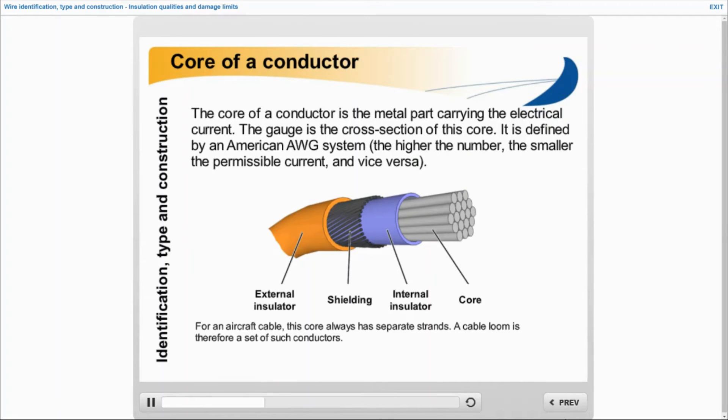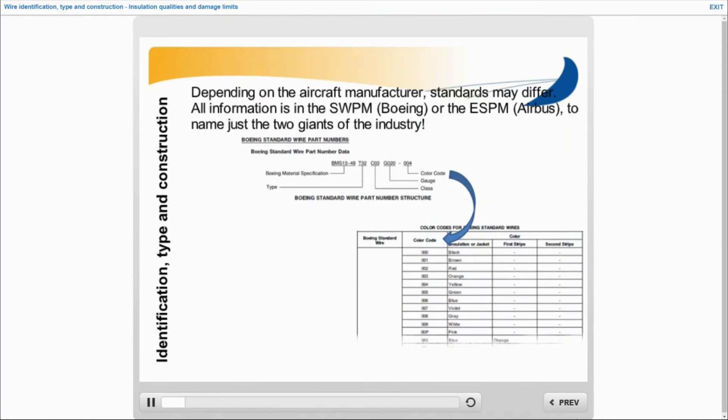Whether copper or aluminum, the core of an electrical conductor in aviation is multi-stranded. The color coding can be consulted in the WDM. It gives the resistance color coding scheme with the mnemonic BBROYGBPGW.